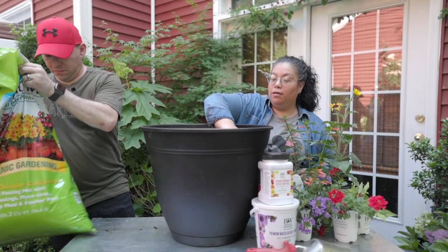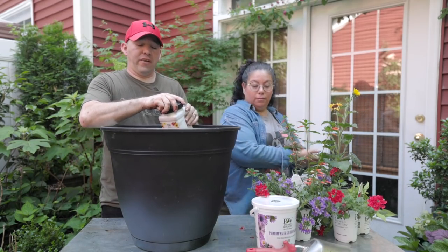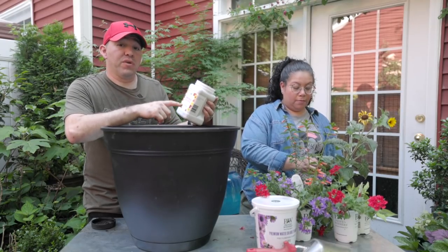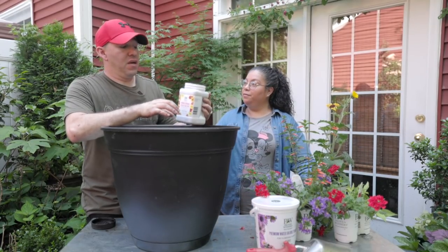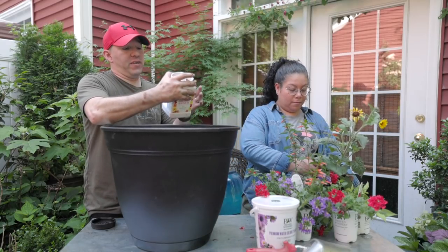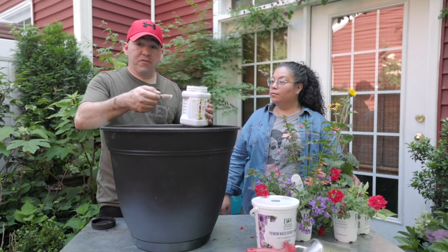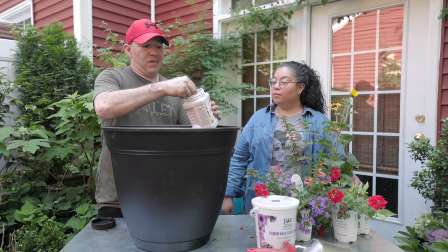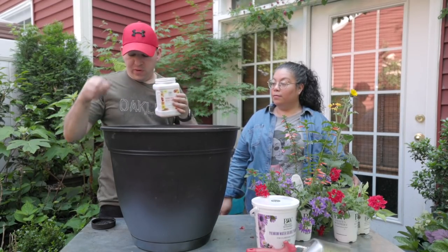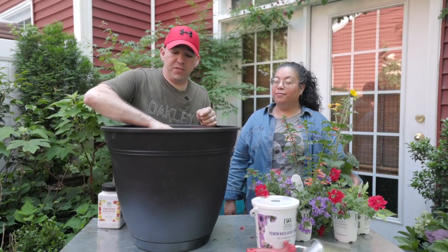Now we need to feed the plants. For our containers with annuals, especially the ones from Proven Winners, we use this premium continuous release plant food. This will feed your plants for up to six months — it comes in little pellets that break down with heat and humidity. This is an almost 20-inch container, so I'm going to do eight total scoops, mix it in, and it will break down over six months to feed those roots and feed the plants throughout the year.